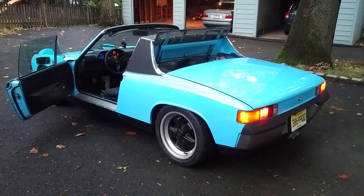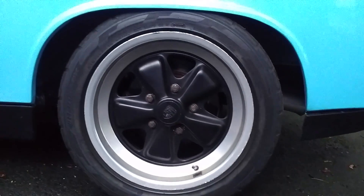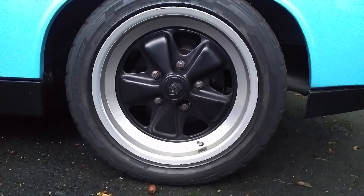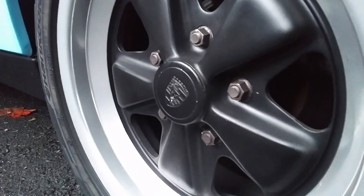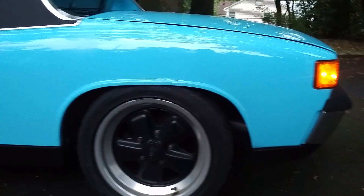Here's the car exterior. It has genuine Fuchs rims. The tires are Hankook Ventus — they're good, sticky tires with a decent amount of tread left.